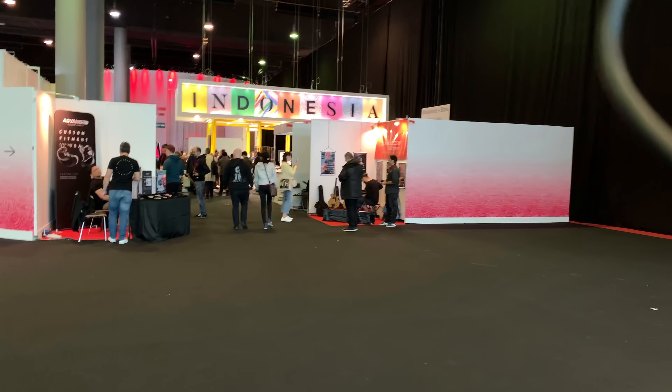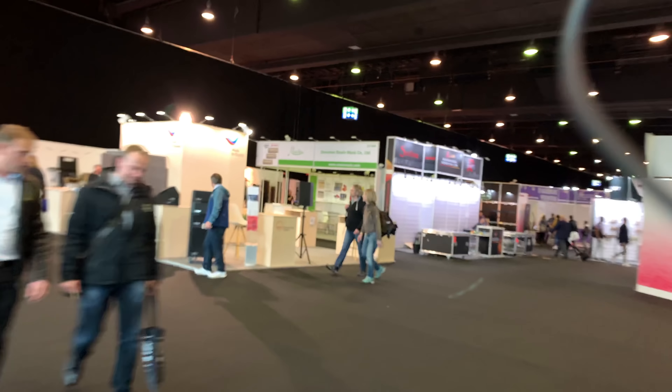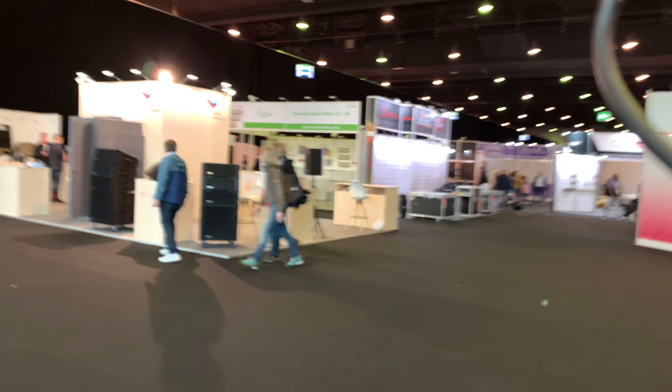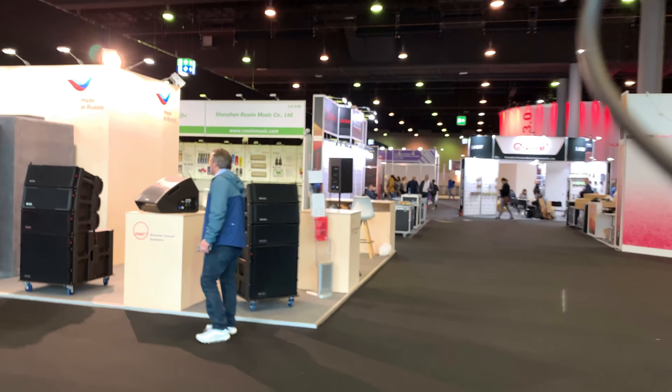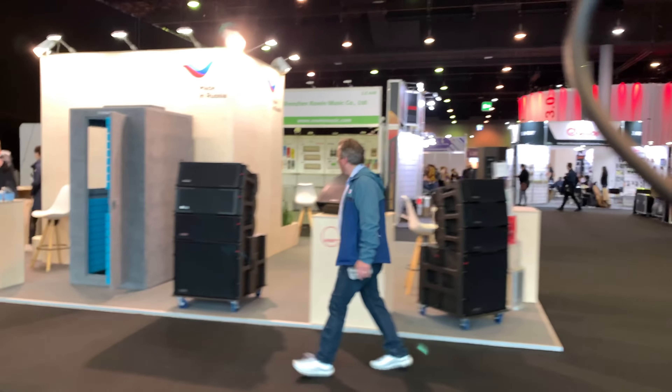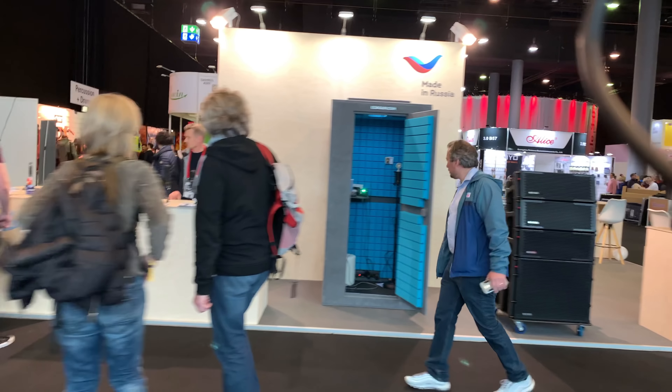Oh my god. This is all that's left of the electric guitar world. This was literally it. Most of the Chinese have already left. Roan over there has already completely left their booth. Wow. This is so sad.